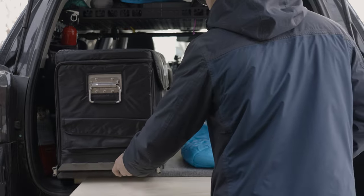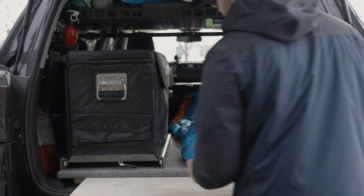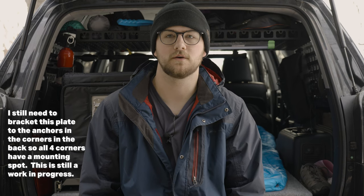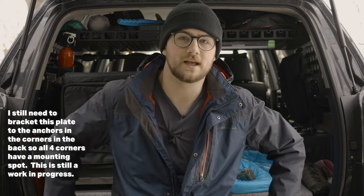You can pull your fridge all the way out and it's really quite sturdy — not a problem at all. I hope this video was helpful. I enjoyed building this — it's kind of a more budget version of getting a leveling platform, putting in a fridge, everything you'd probably need if you're wanting to do some solo camping and setting up the back of your rig.